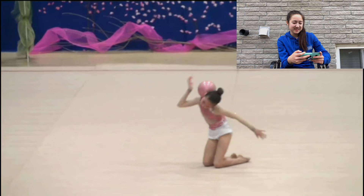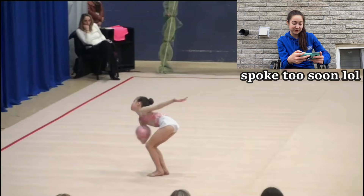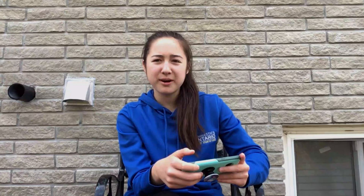My movements were actually pretty nice in this routine. Great jump. I grabbed my legs so low in ring — I was almost grabbing my knee.